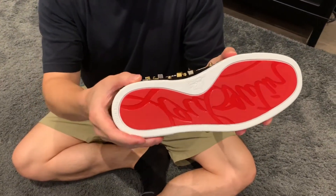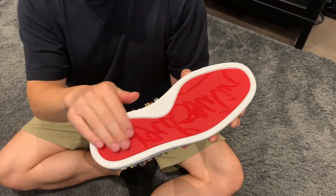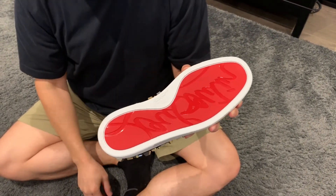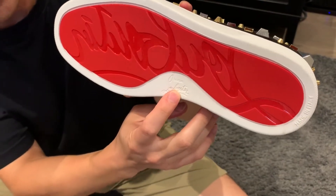As a sneaker, they have a nice rubber sole — so not the red lacquer bottoms on the dress shoes or the women's shoes, but a nice rubber sole with the Louboutin signature on the bottom, and also down here in white as well.